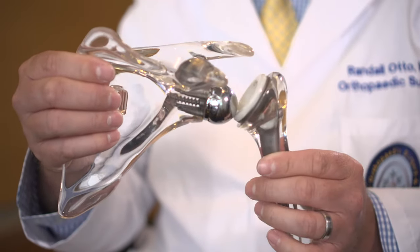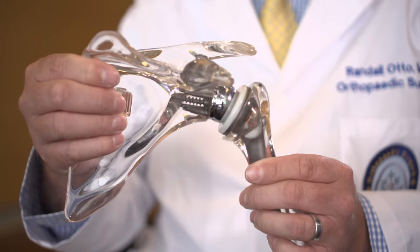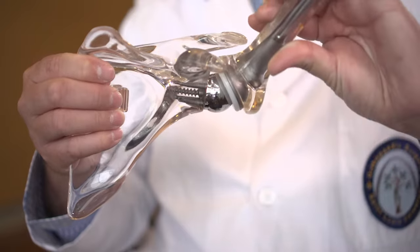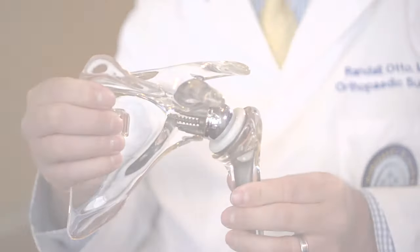Now when you move your arm, you don't need the rotator cuff muscles because the ball sits into that deep, constrained socket and you just use your large muscles like your deltoid to power your arm and raise it up.